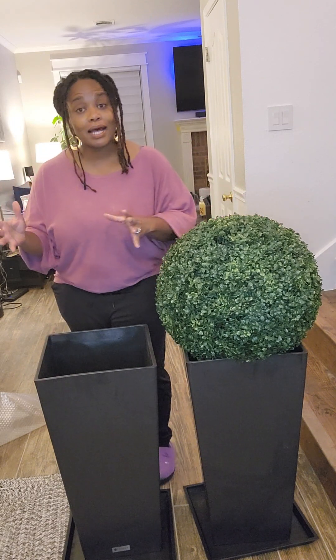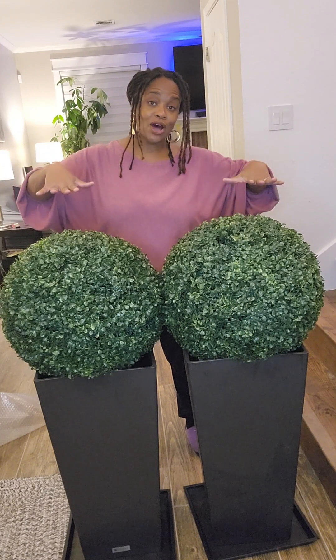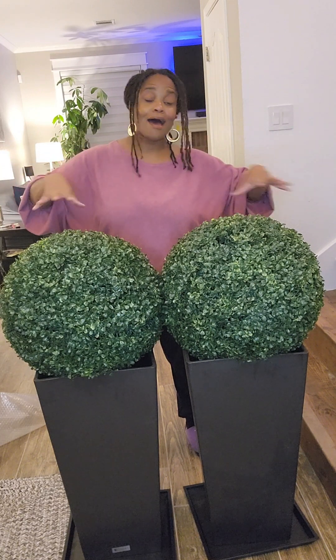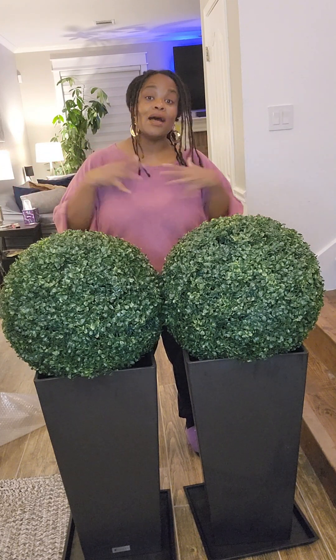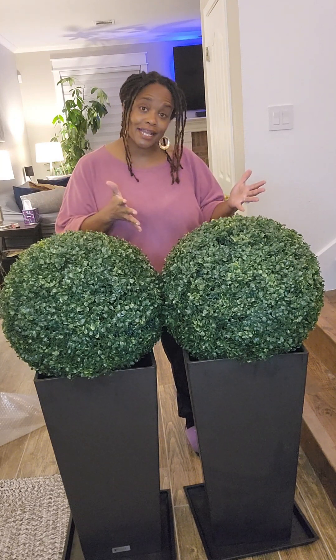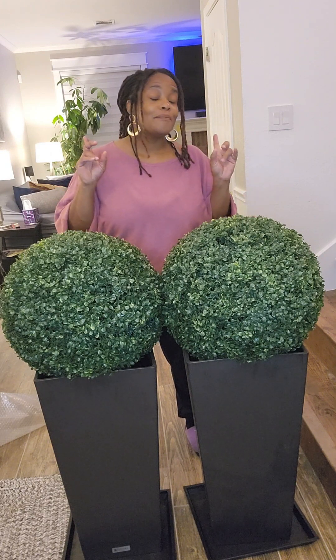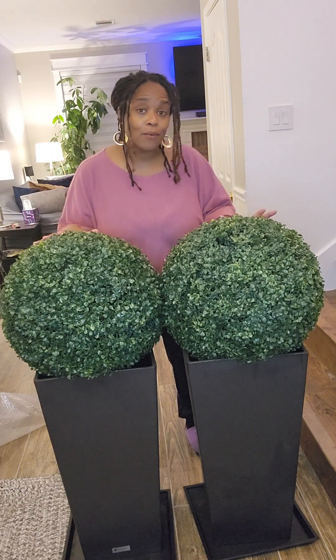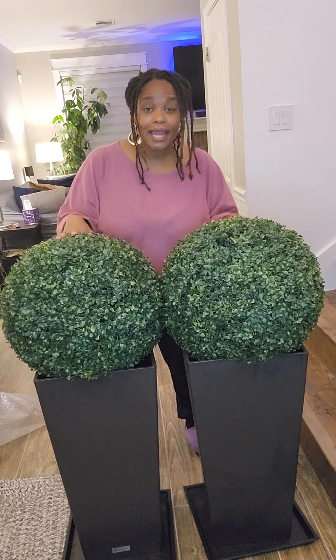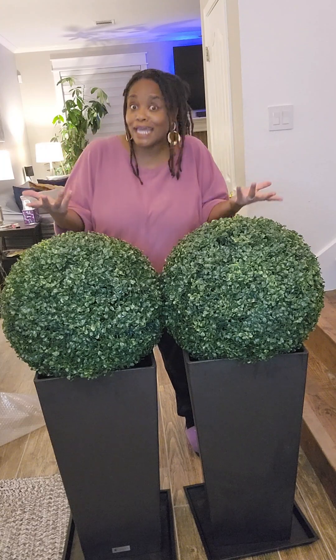I plan to put one outside each column in my front yard, and I will also show you all that effect. They're tall, I think they're pretty, I think they're awesome — they're bougie approved. It's not flimsy; I think it adds a little state of elegance and will make your front porch, back porch, or entryway a nice commanding bougie entry.